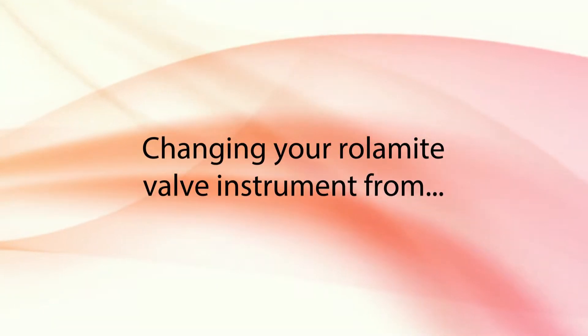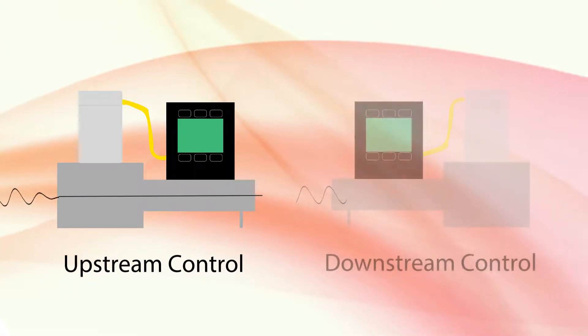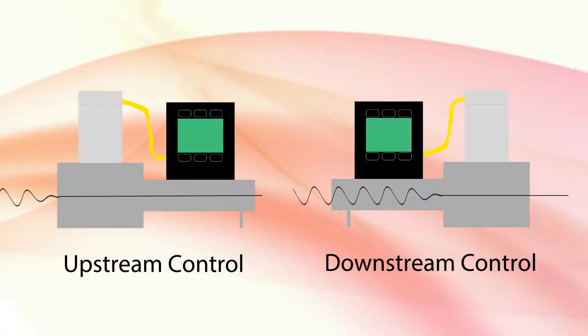In this video, we will be showing you how to change your RolloMite valve flow or pressure controller from an upstream configuration for positive pressure to a downstream configuration for back pressure or vacuum applications.